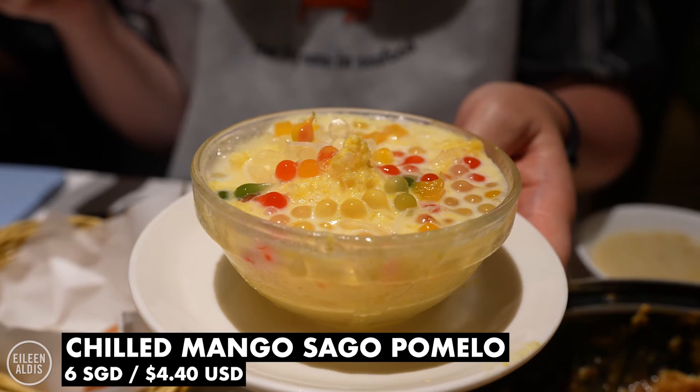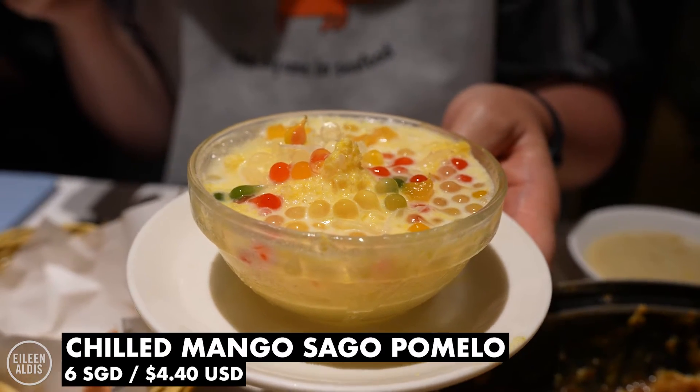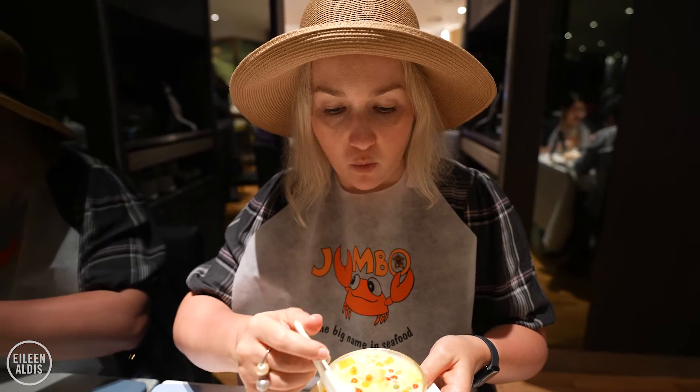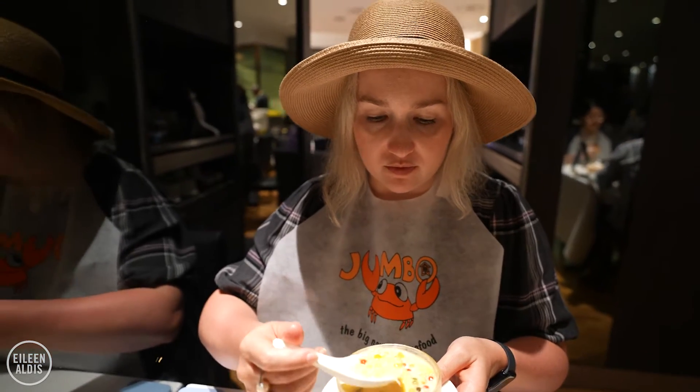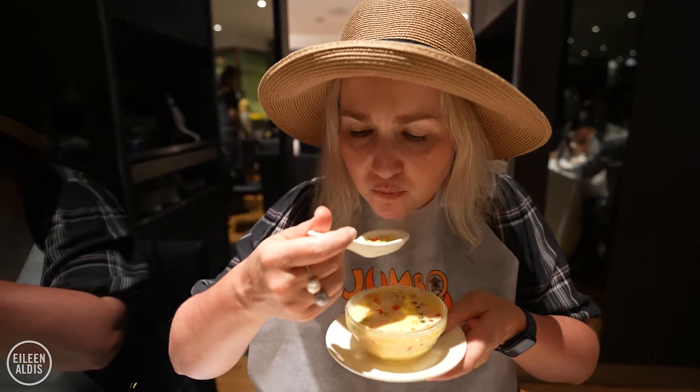Dessert has arrived — much less labor intensive than the main food. Looks wonderfully colorful. Anything with pearls — I love it. God, I love mango. So fresh tasting.